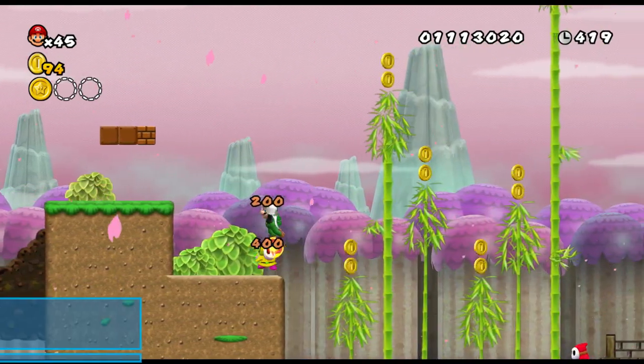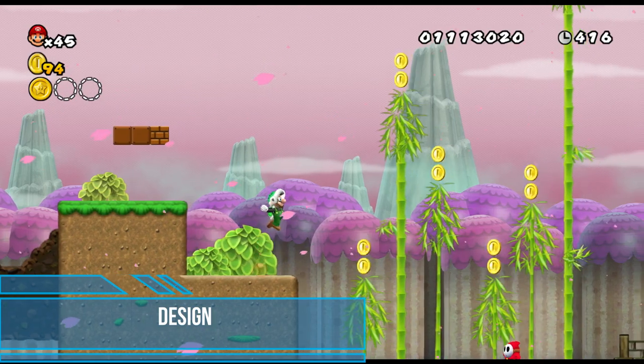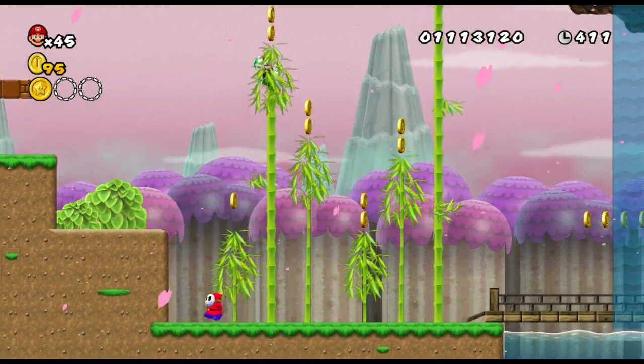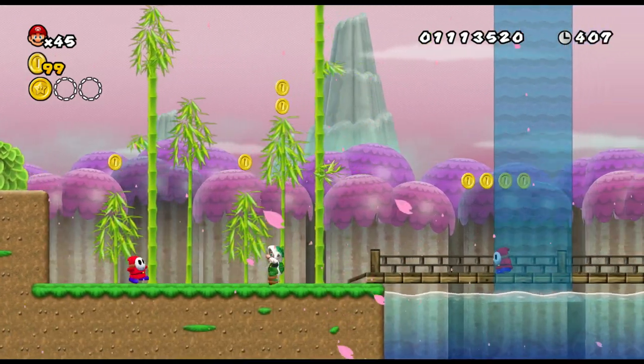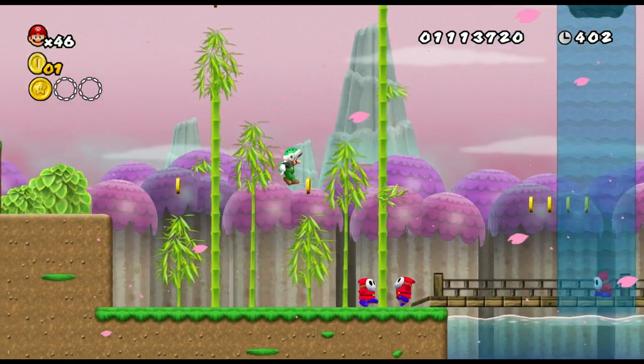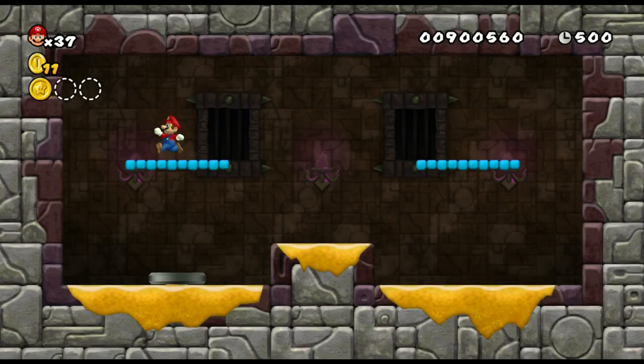The world design is what really grabbed me. There are 14 new worlds and themes to explore — this is truly a brand new standalone game. Each world's theme is very unique in its own way and delivers on the magical feel of the Mario universe.